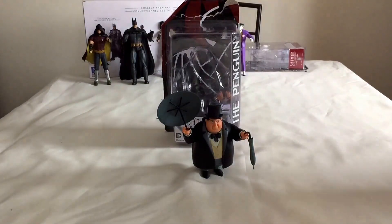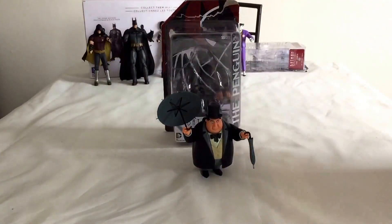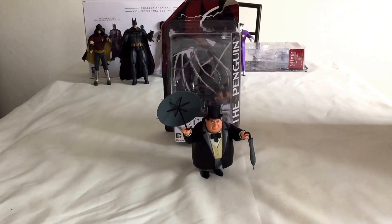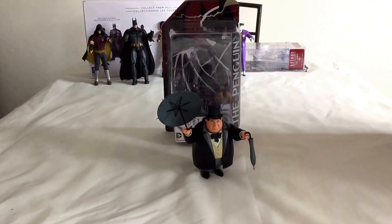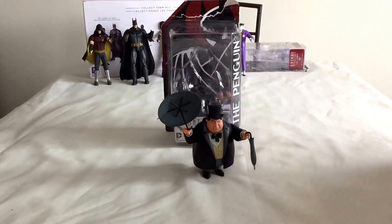Hello and welcome to my channel DC Collectibles in Wolverhampton, which is in England. Today we're reviewing the Penguin from the animated series. If you are a fan of these characters and like the reviews, please feel free to subscribe to our channel — we'll be doing plenty more reviews in the future. We've also got some reviews already on there which are well worth checking out. Today we've got Oswald Cobblepot, aka the Penguin.